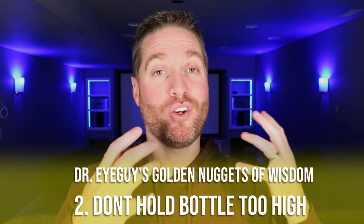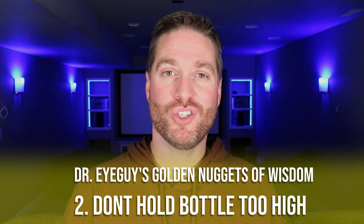Golden nugget number two: if your child is brave enough to open their eyes while you're putting the eye drop in, make sure you don't hold the bottle really far away from their eye. From that long distance the eye drop will feel like a cannonball or a bomb right on the surface of the eye and it'll be really jarring and scare them. If you hold it a little bit closer to their eye, it'll be less jarring, more comfortable, and make them more confident about getting eye drops.